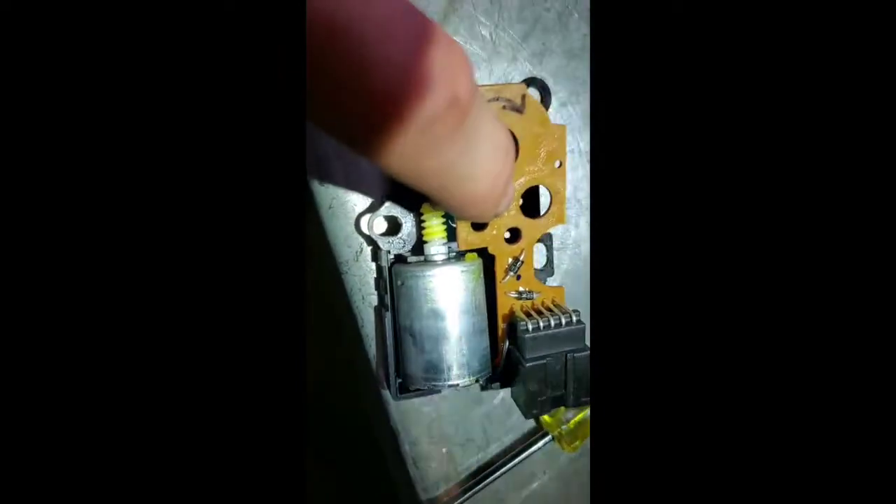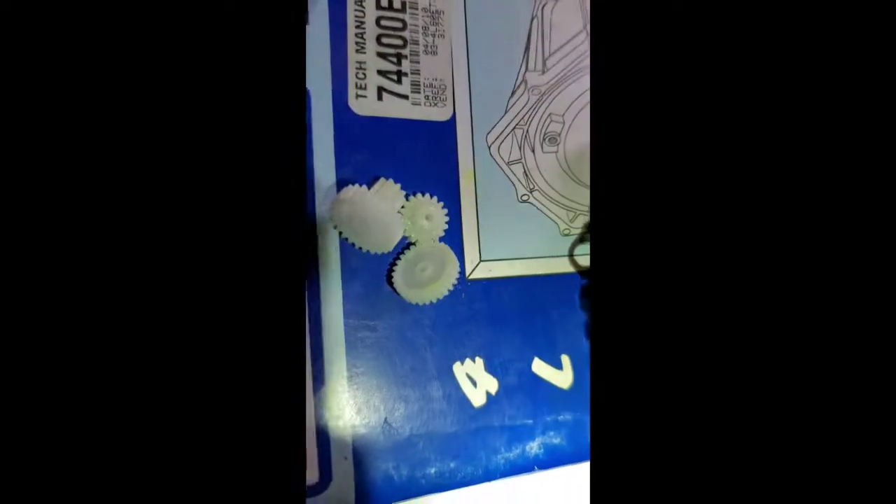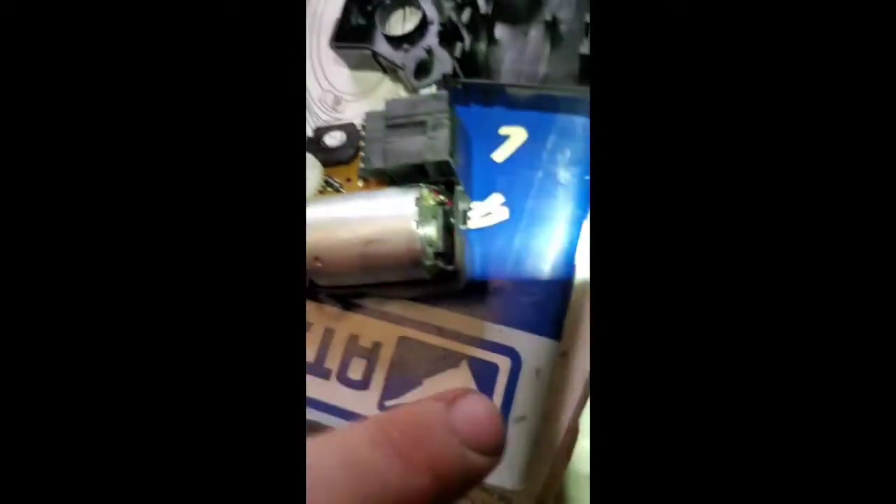Just to recap how I'm assembling it: we've got the new big gear, old motor, old housing, old board, and we're going to use all three new plastic gears on top. Just FYI — you can interchange the motors if this motor is bad; it's just a couple of solder connections.